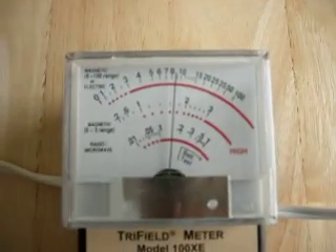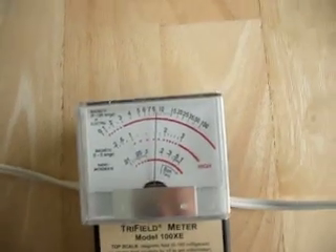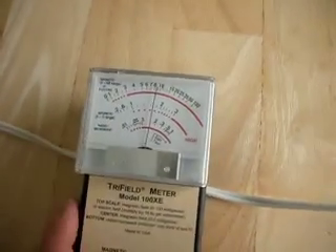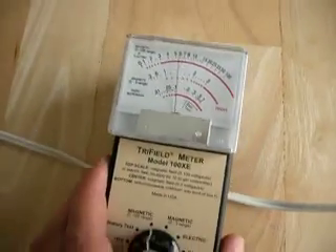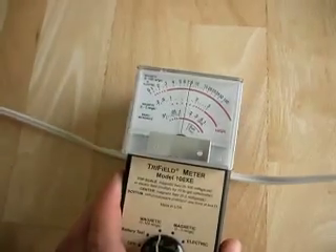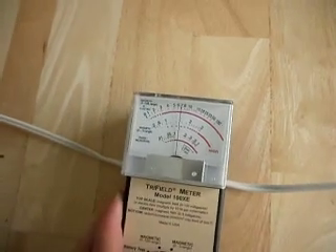Fields over 2mg are actually classed as a cancer risk. So we can see that we've actually got about 9mg on this cable right now. You wouldn't want this cable draping across your legs or near to you so that you don't get into the fields of this cable. They extend out a few inches from this particular cable.